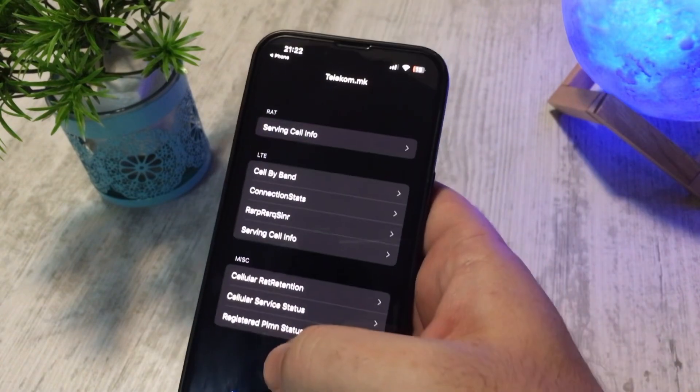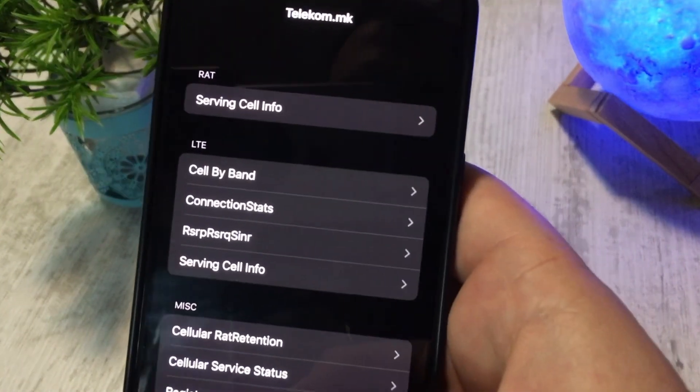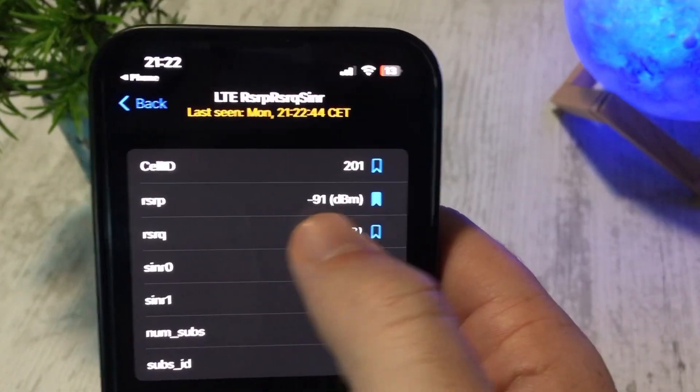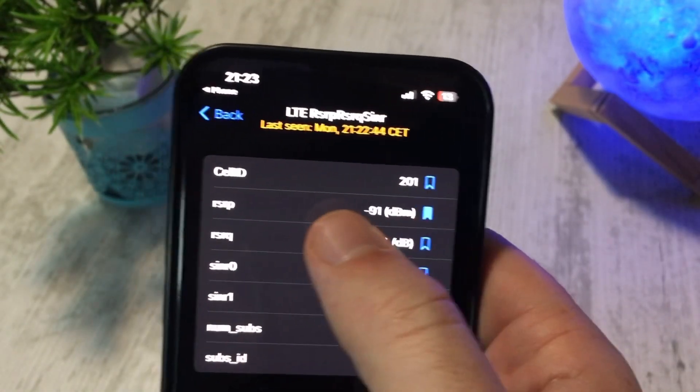Once you're done, tap the call button and you will be presented with this menu. Tap the third menu on the LTE section and look for the second row where it says RSRP.